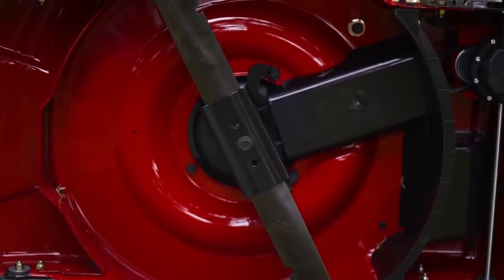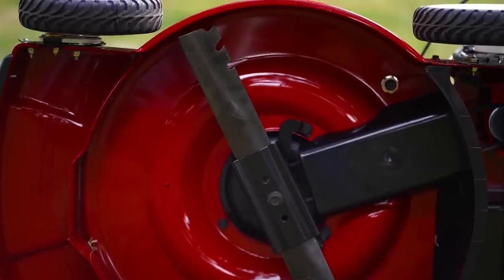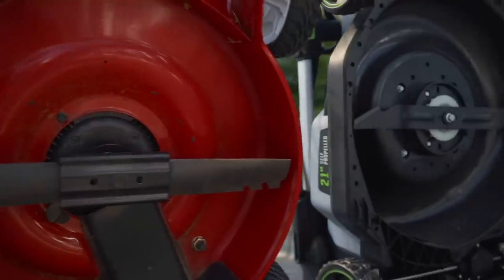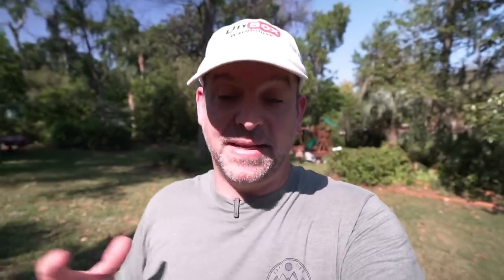Now the blade length on the Toro is 21 and a half inches. That's what they do — it's about a half inch short of the 22 inch deck that they say. And on the Ego, it is a 21 inch deck. So both of them have the half inch drop off of actual blade length compared to the deck size.